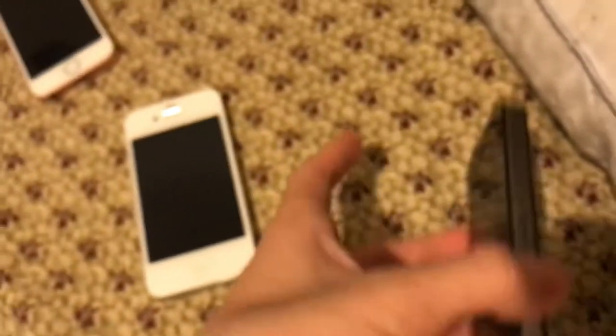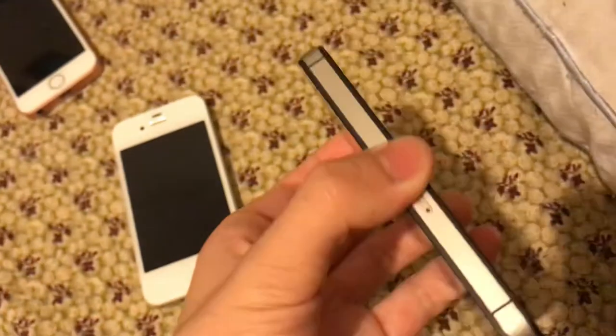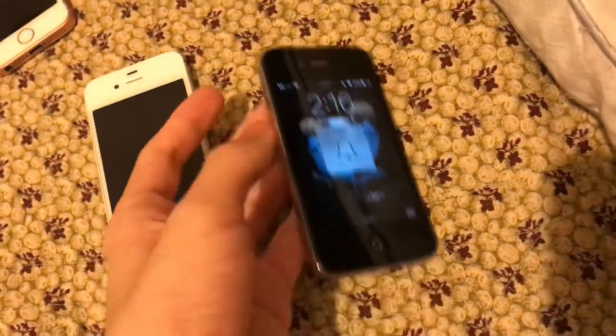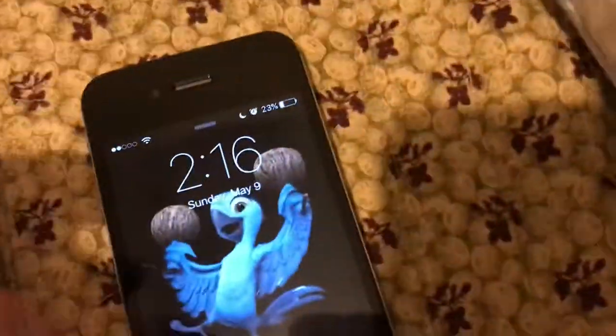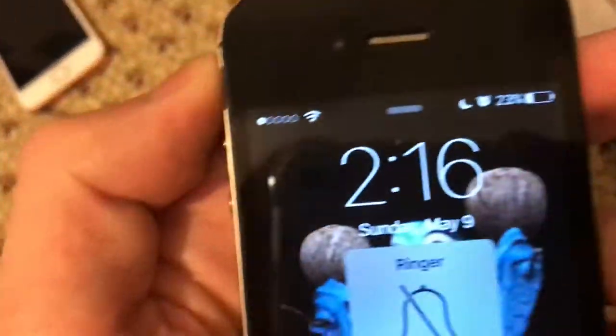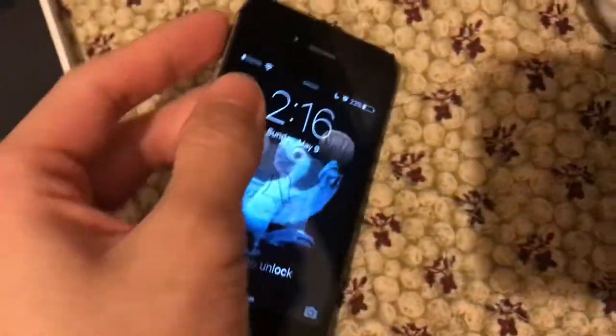For the 4S, most iPhone 4S models are just the same. The iPhone 4S that one of my friends gave me — I heard it did have a bad IMEI. I don't think this one does, but it still shows that it has a SIM card in there. So that's the difference.